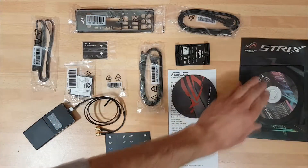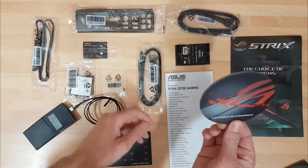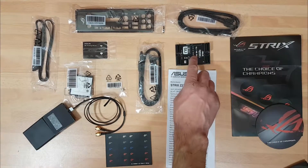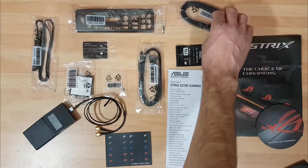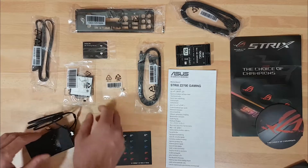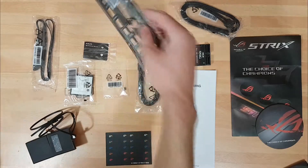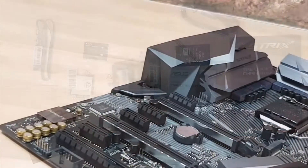So this is what you get inside. You've got a good manual, driver disc, sticker kits, a coaster, further documentation, SLI high bandwidth bridge, SATA cables, SATA labeling kit, the Wi-Fi antennas, CPU install tool, M.2 bolts, a nice IO shield, and some RGB headers.